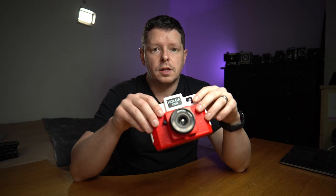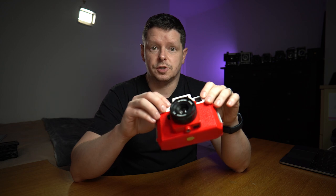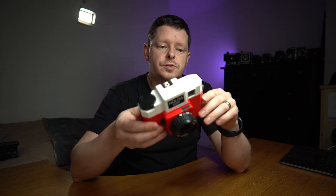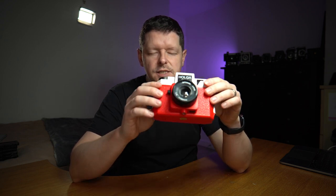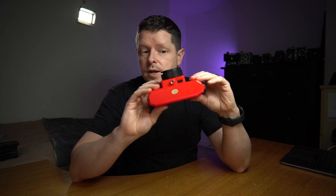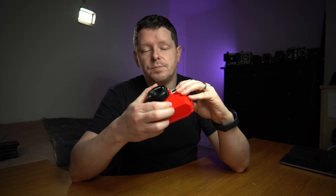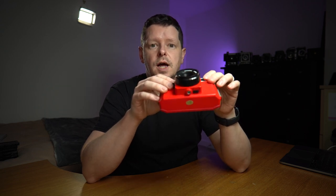I'm back from my experiments with the Holga — I quite enjoyed it, it was fun. I made a couple of mistakes. First, for the opening shots I had the shutter setting on bulb. Worth noting that the shutter sound is identical whether you're on 1/100th of a second or on bulb — so there is no audible cue that you're on the wrong setting.